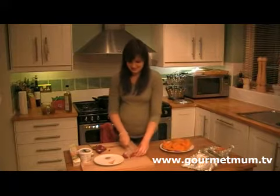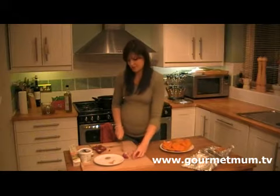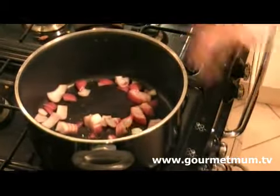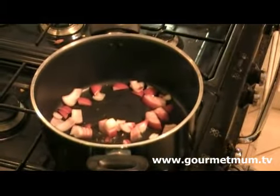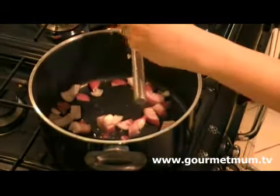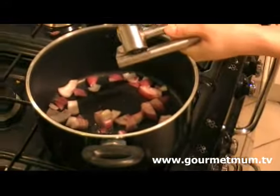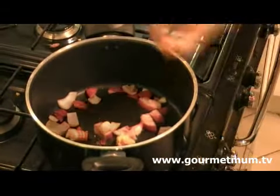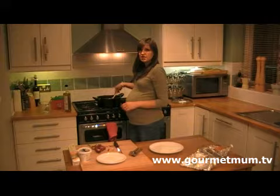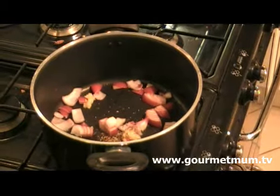I've got one red onion, just dicing it up really roughly, and I'm heating some olive oil in a large saucepan behind me. I put the onion in the pan along with two cloves of garlic, crushed, and then one teaspoon of dried sage. I just need to fry the onion for about three or four minutes until it's soft, then I'm going to add my squash.